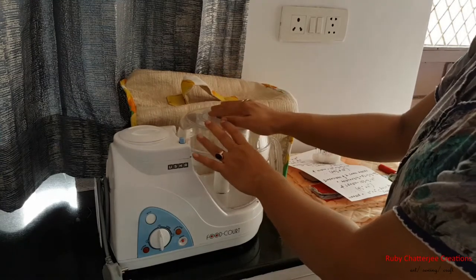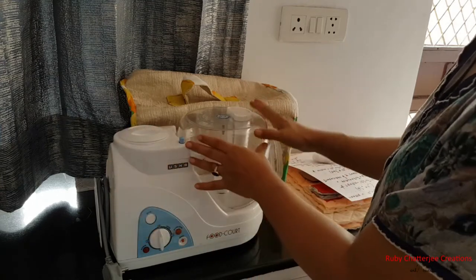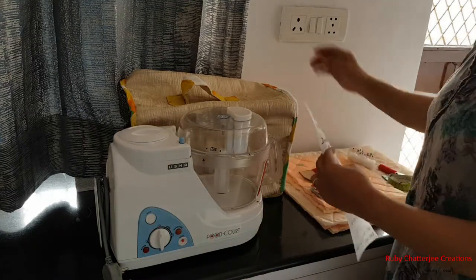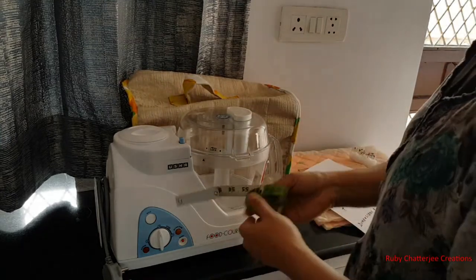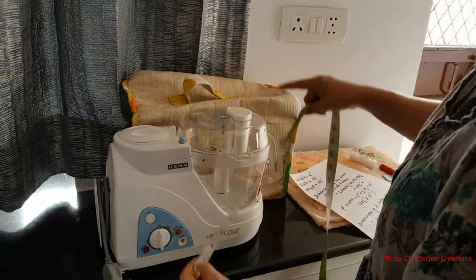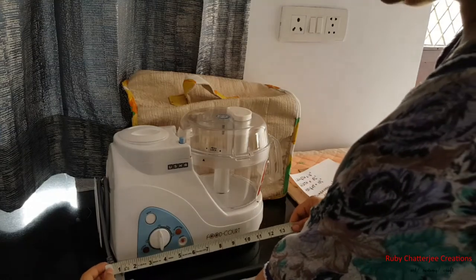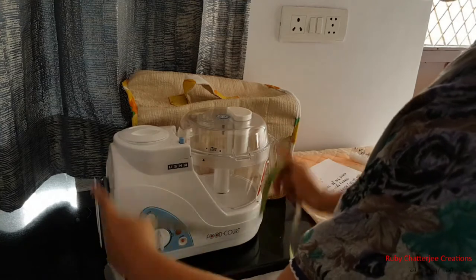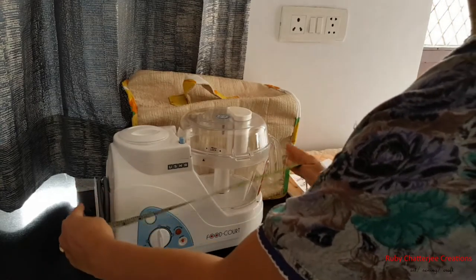Before you start with this project, the first thing you need to do is take the measurements of your appliance accurately. I'm going to show you how I measured this food processor. Take your measuring tape and measure the length, the height, and the width. When taking measurements, be sure you are not only measuring the main body but also accounting for any parts of the appliance that are protruding out.